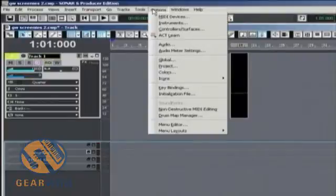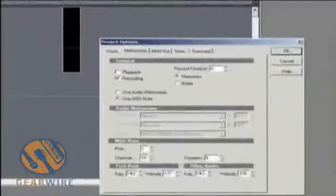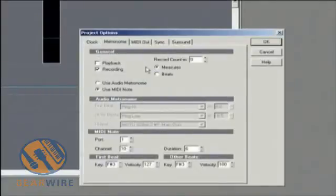Under the Options menu, we have to go to the Project selection to get that dialogue on screen. As you can see, I've already clicked over to the Metronome tab — it usually starts on the Clock tab. Here we are on the Metronome tab, and I'm going to show you how I like to set up my metronome for a project. I usually leave the record count-in at zero because I prefer to use the first measure as a count-in.